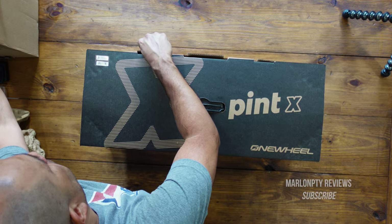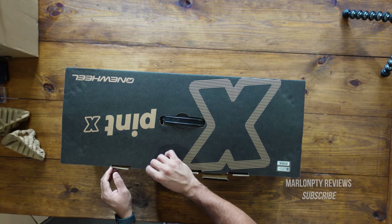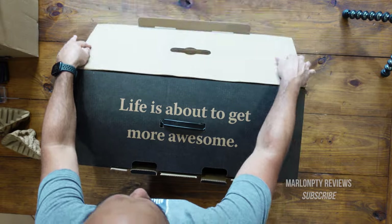I got the powder blue one. They have a tennis ball green option as well, but I like blue so I went with this one.